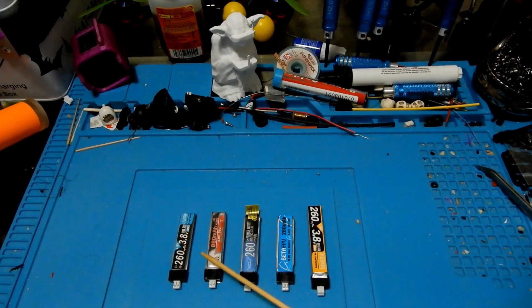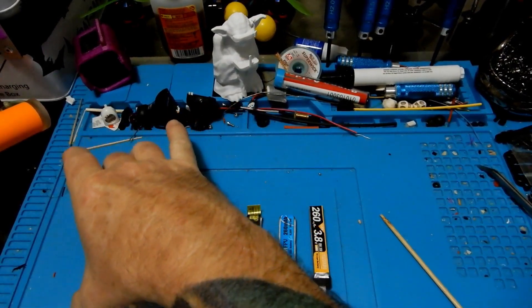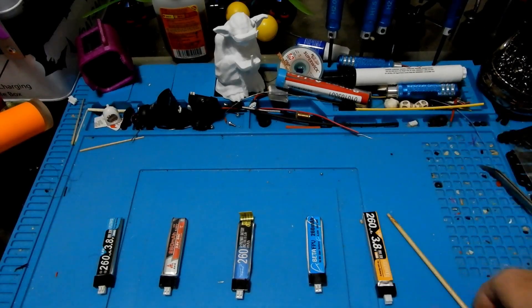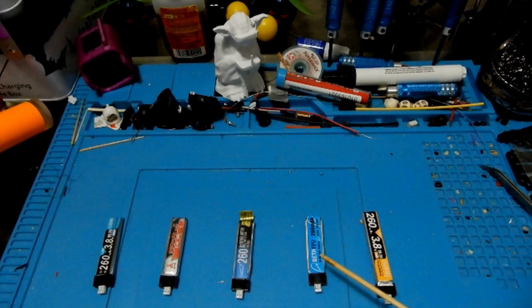All this information is going to be on a Google Doc that I'll have a link to below. You can check it out as we continue battery testing and we'll keep adding to it. It will also contain links where you can buy these batteries. Keep in mind every one of these batteries might serve a different purpose — you might be conscious of weight because you're racing, or you might not care.